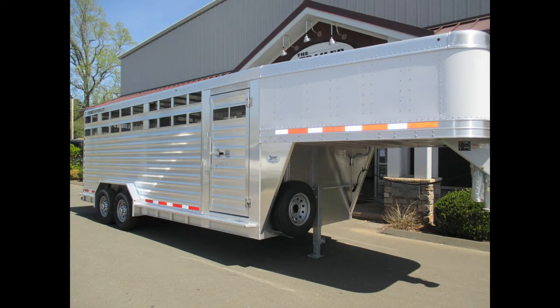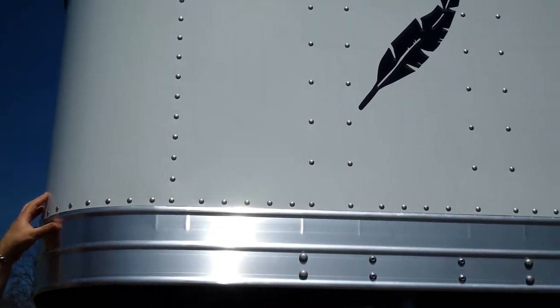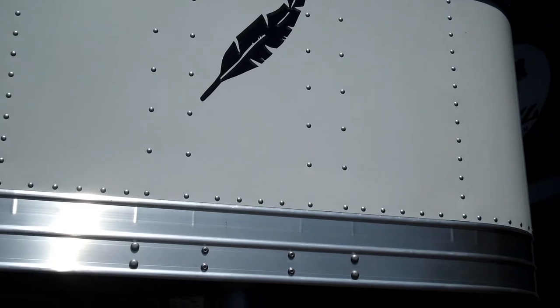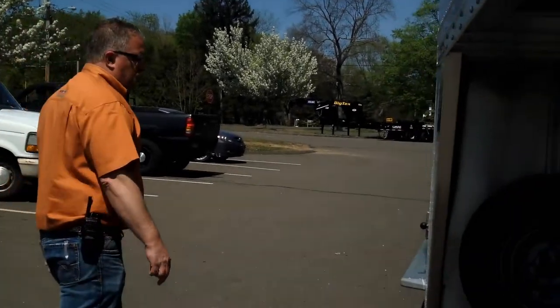This trailer is 7.5 foot wide with a tapered nose, tapering down to 6 foot in the front. That allows you to tow it with a short bed pickup truck without any problem. The trailer is so light that you could tow it with even a half ton truck — we've had plenty of people haul these with a half ton truck, which is great.